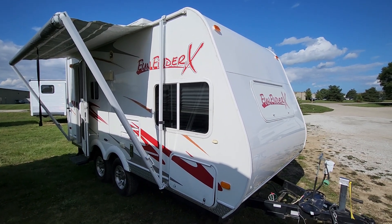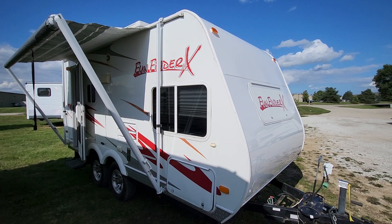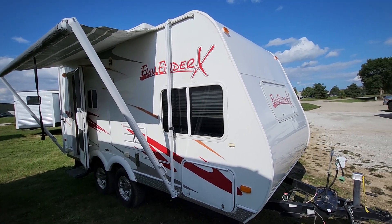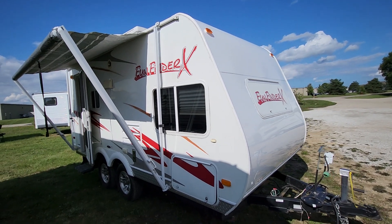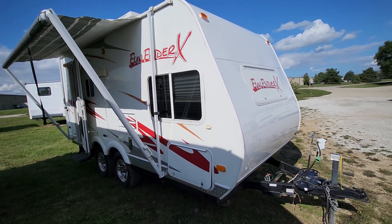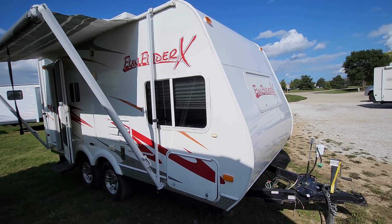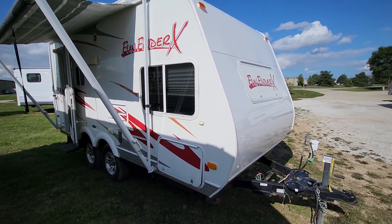We're going to do a walk-around video on this 2008 Fun Finder X, model number 189FBS. It's a real cute little trailer. Tandem axle, which is pretty rare to find in a trailer of this size — it'll give it a much smoother ride pulling down the road.